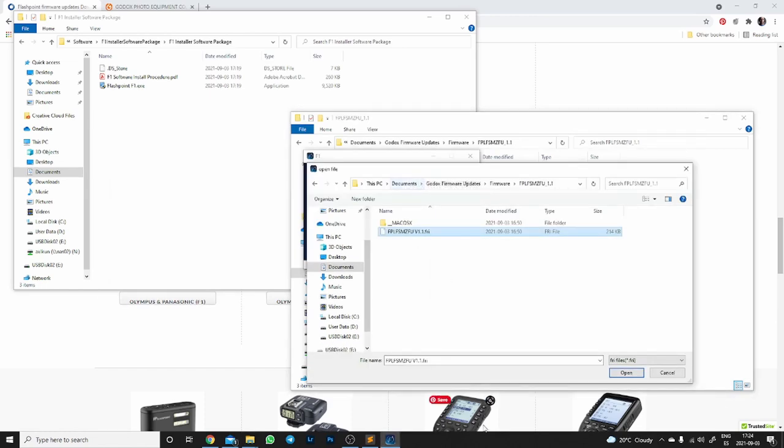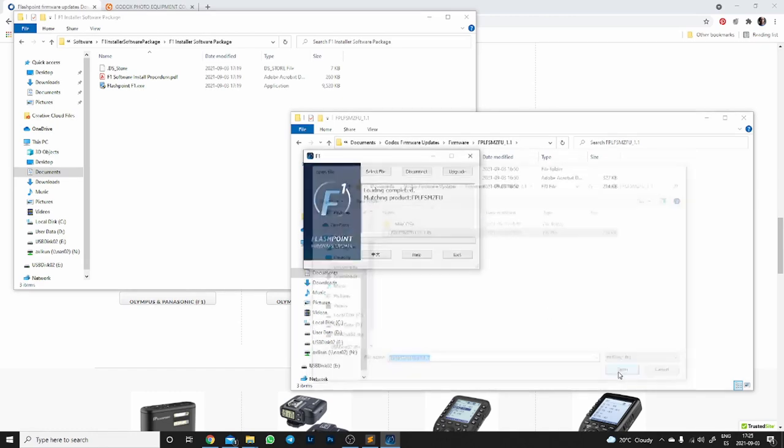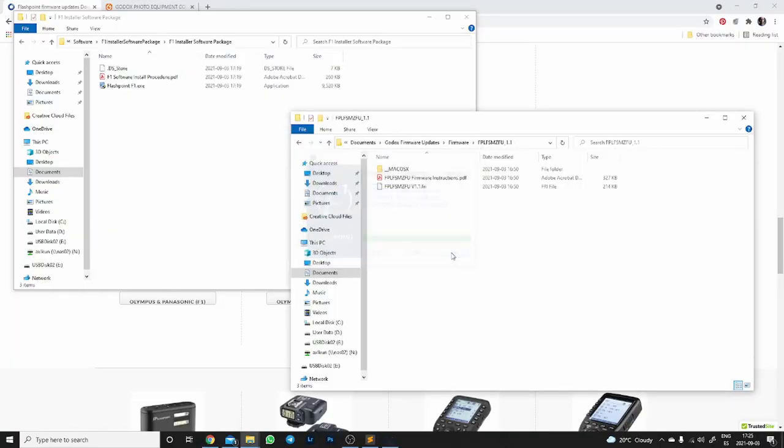There we go. So we're going to switch again to the installer, the updater. We were opening the file. Loading completed. Matching product. Let's connect. Connect completed. I needed to turn the flash off — I forgot that I had it on. Then I'm going to select the file and upgrade. It erased the flash. Nice. Very good, so we're going to exit. Things seem to have gone smoothly.